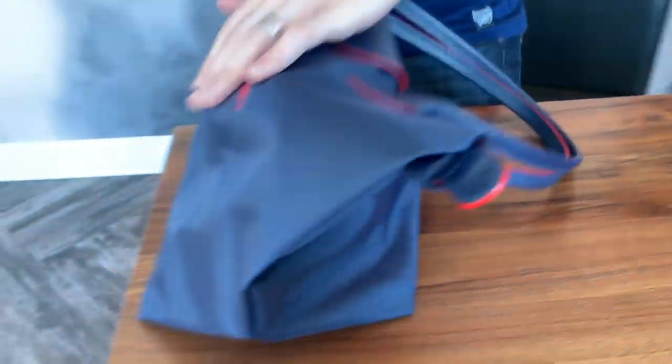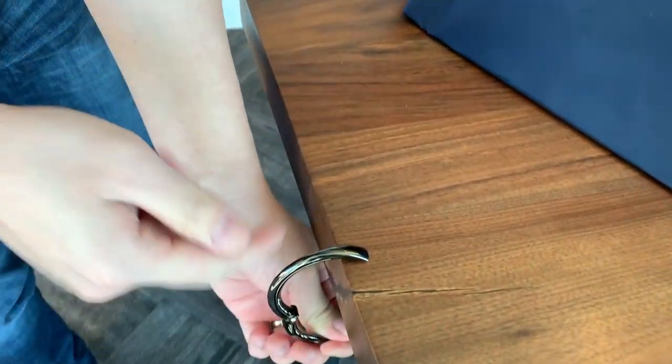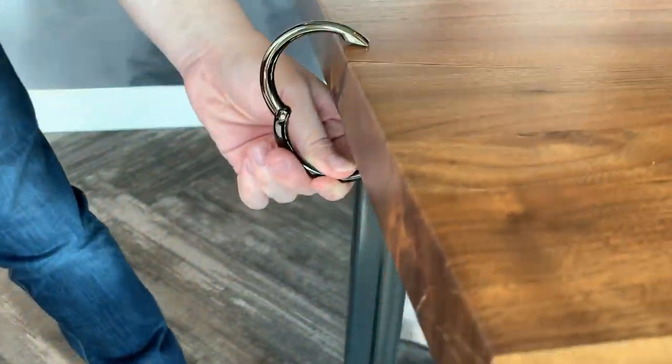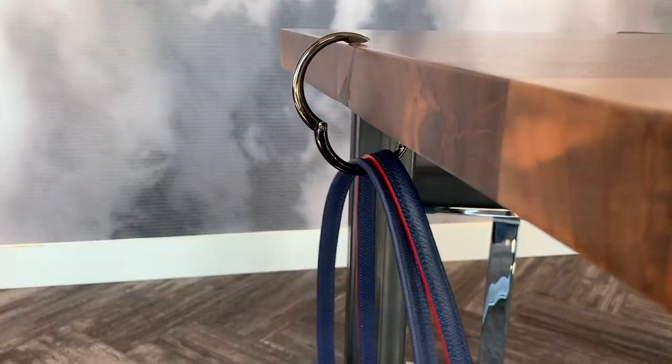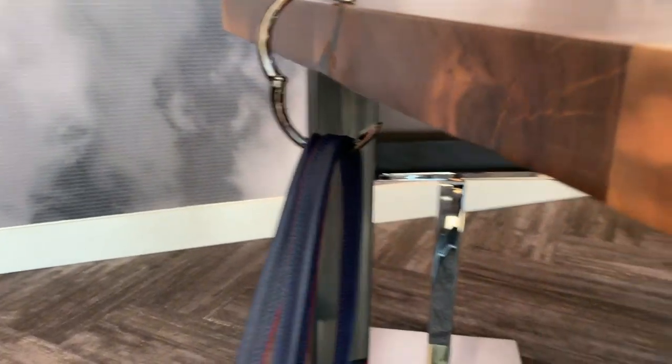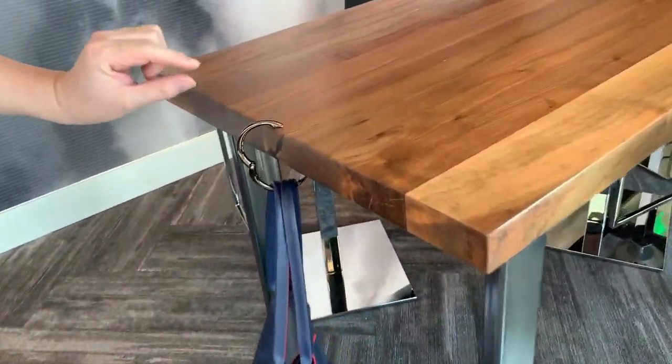So you have this bag, you have a place to put it, you open it up, you set one end of it at the edge of the table, you grab your bag, and you just made your own hook. And you can tell it's kind of moving around, right? But notice how that pad keeps it in place.